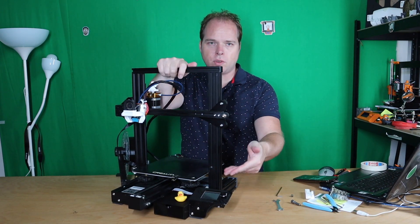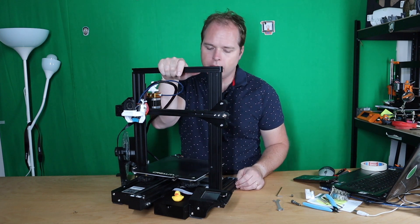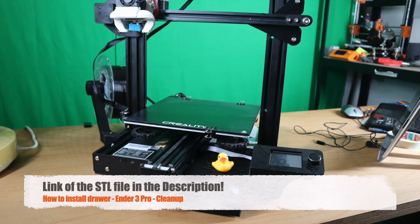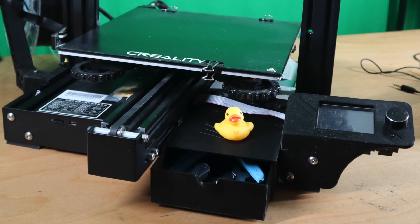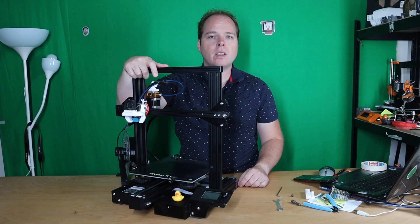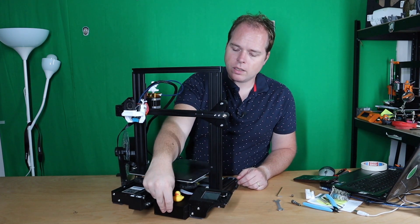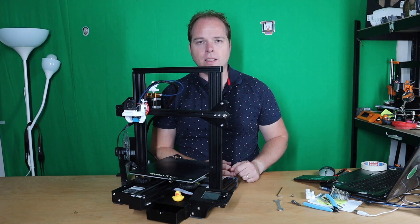And there you have it — an Ender 3 Pro with a drawer where you can put your tools in. I've got this little rubber ducky sitting there. I did use some painter's tape, but I can imagine that you want to use some other methods. I didn't see in the STL file which other methods there were for installing this one, but I have it between the brackets and use some tape to hold it in place. You're not going to see it anyways, and if you do there are some other ways — maybe those little V-slot covers or some other things. I think this looks quite okay.